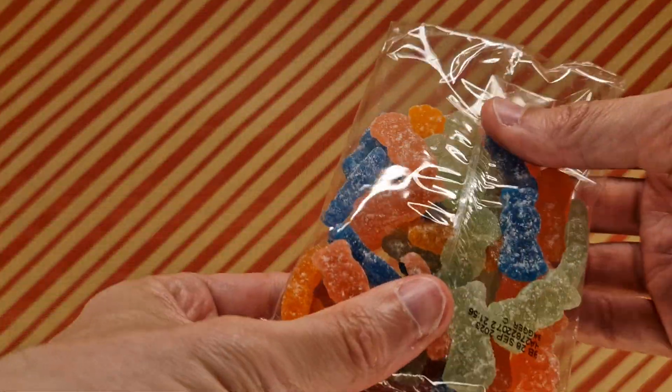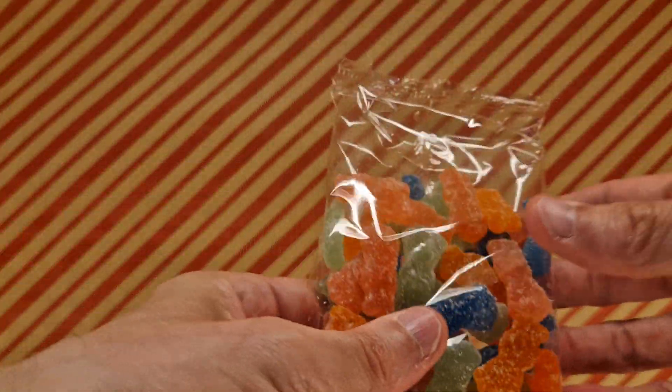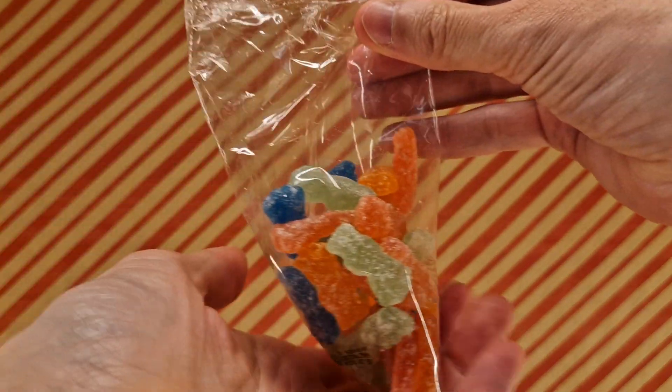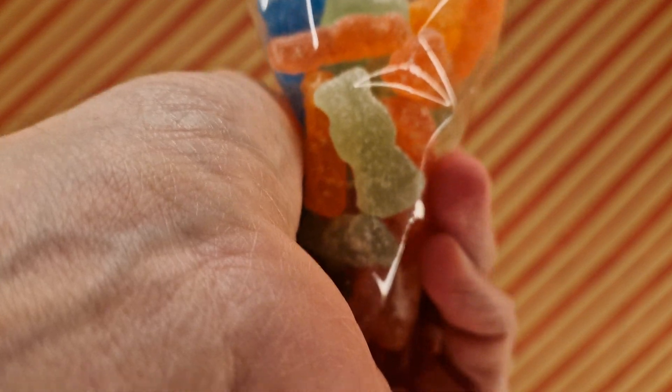So, here they are — here's a bag of Sour Patch Kids. They are soft and sweet candy. Let's do a smell. They smell like... fruity. Fruity smell.